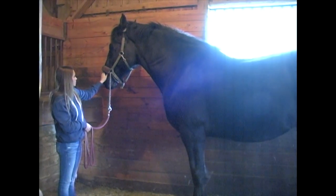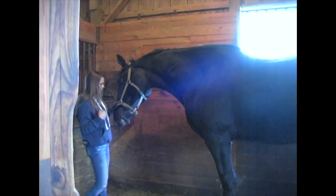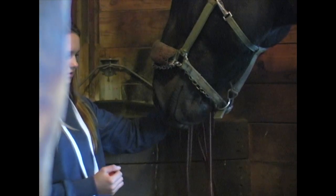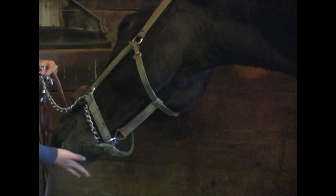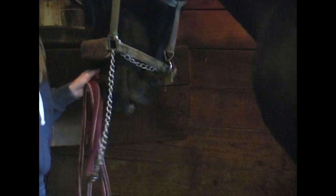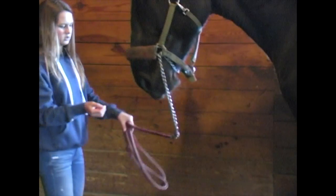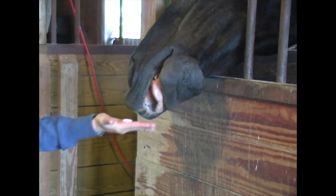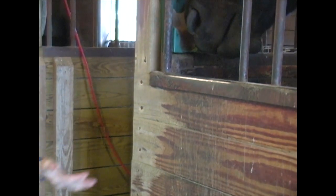Now she's going to show you how to give a carrot as a treat. We stand to the front of him — he's not allowed to grab, though you can see he's trying because he's showing off for the camera. We make him take it from the front and back up a little. When you give a treat, always lay it on your hand flat — don't curl your fingers up because you don't want them to accidentally get your fingers.